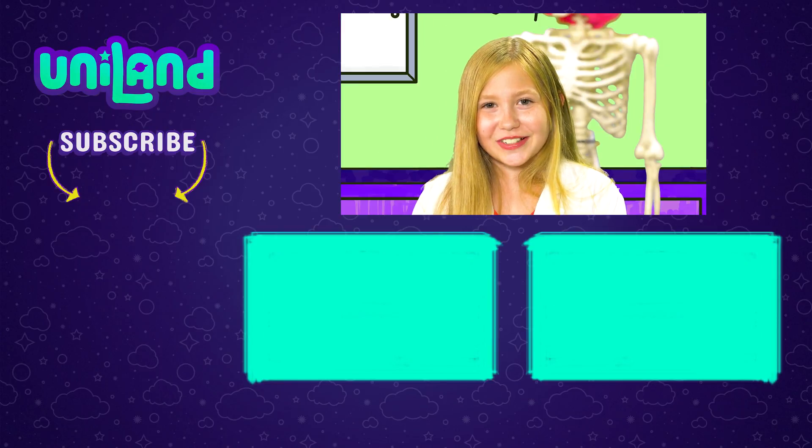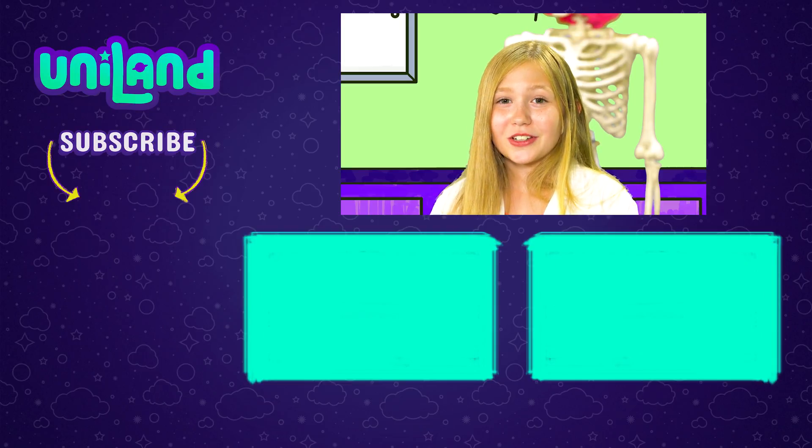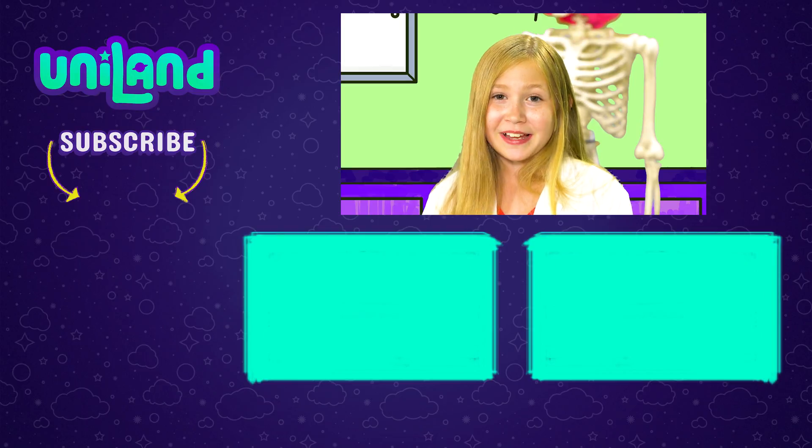Well, that's all, Yolks. Thanks for watching. Let me know in the comments down below how you did with this egg-cellent egg-speriment.